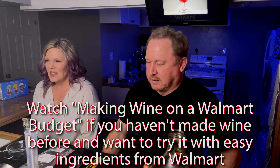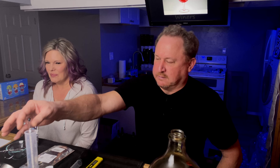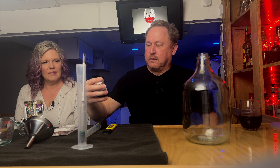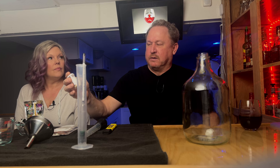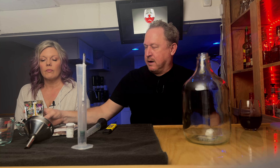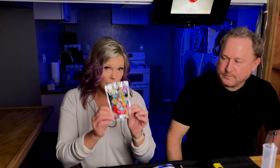We just finished a hobo wine video, but we didn't use any tools because it's hobo wine on a Walmart budget — everything came from Walmart, and Walmart doesn't sell pH meters. But this one we're going to use all of our tools. We're going to use cider yeast that we used for white wine — Chardonnay specifically — because it is good at preserving the fruity flavor. And it'll be cold fermented at 55 degrees.